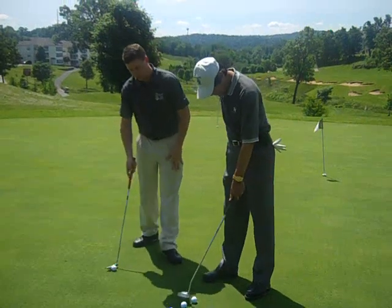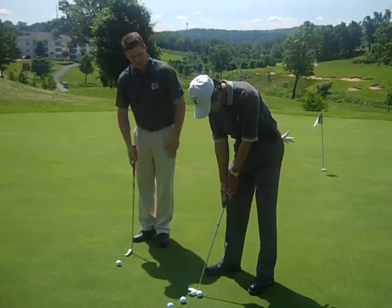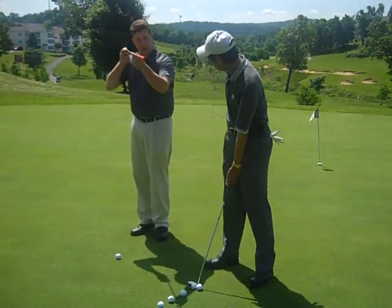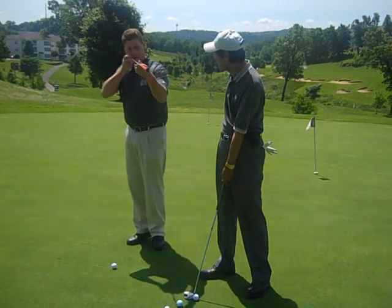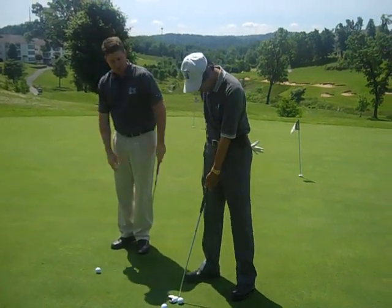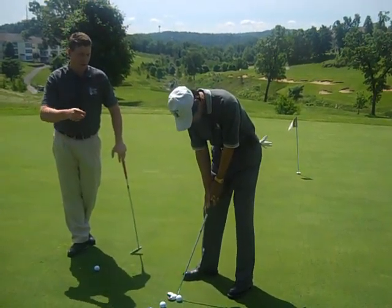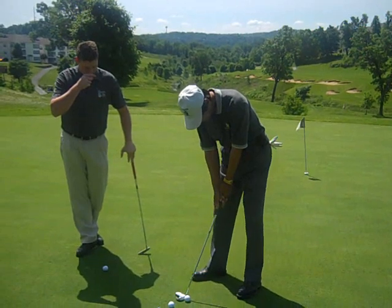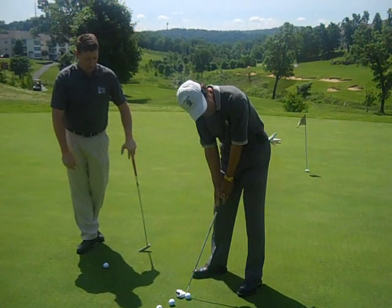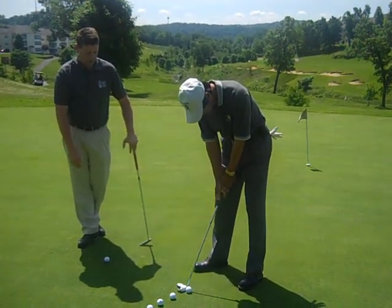So if he can bend over just a little further and get his eyeballs over the ball just a little more — it's similar to if you're aiming a rifle and you had your eyes over here. We want to make sure they're looking right down your target line or right down the barrel. You can check this yourself by just putting that golf ball in between your eyes and letting it fall, and gravity will show you where your eyes are in relation to your target line.